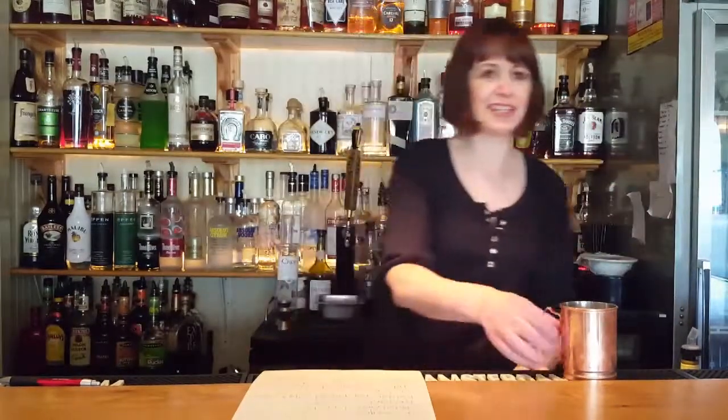And we'll top it with our wonderful — what the hell's the name? — Main Root Ginger Brew. And doesn't that sound refreshing? Cheers.